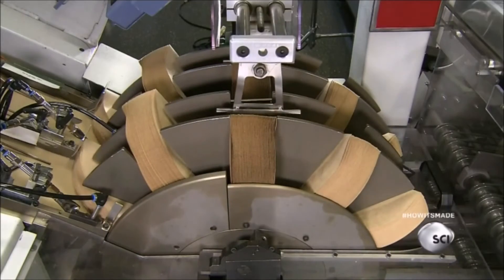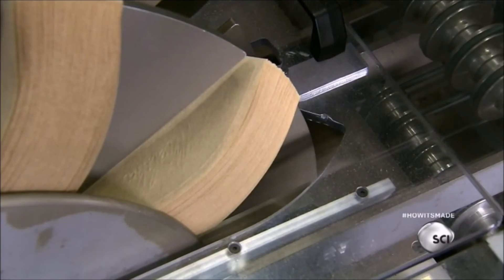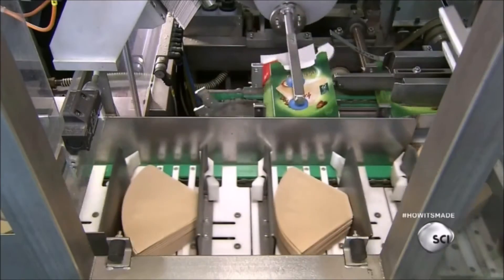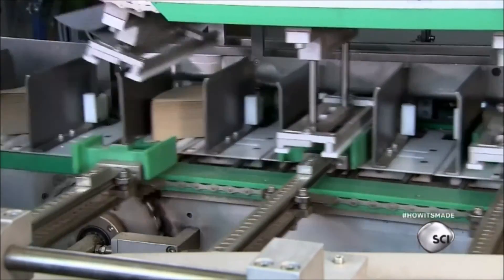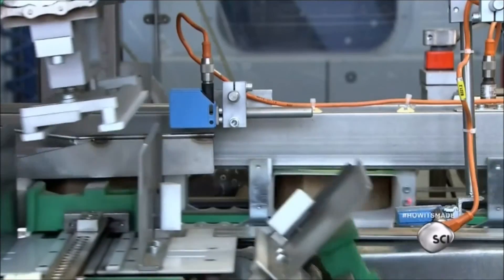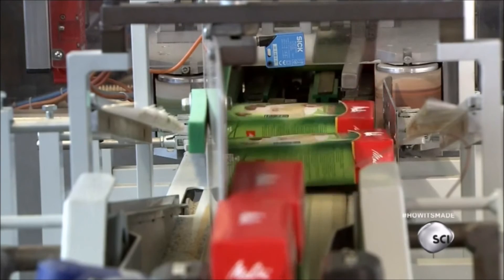The filters are sent to an automatic counting machine that divides them into stacks of 80. The machine feeds the stacks to the packaging line, where an automated packaging machine aligns each stack with a flattened box, opens the box with a vacuum, and inserts the filters. If the machine sensor detects a problem — such as filters in the wrong position or missing filters — it ejects that box from the line.